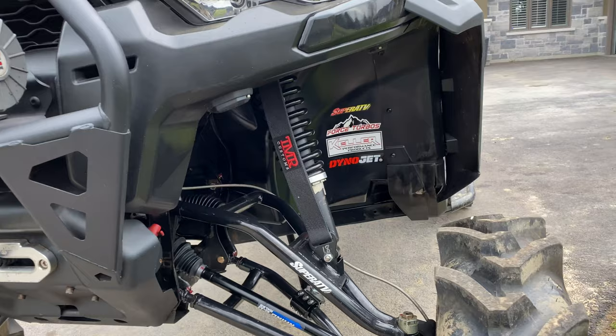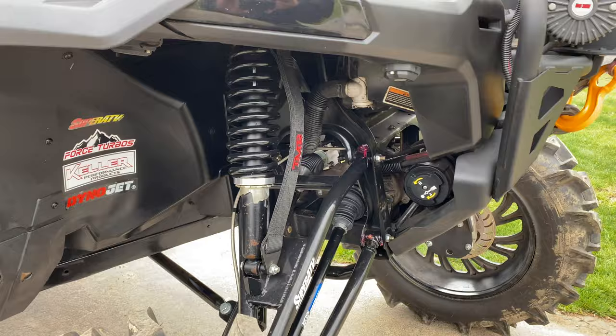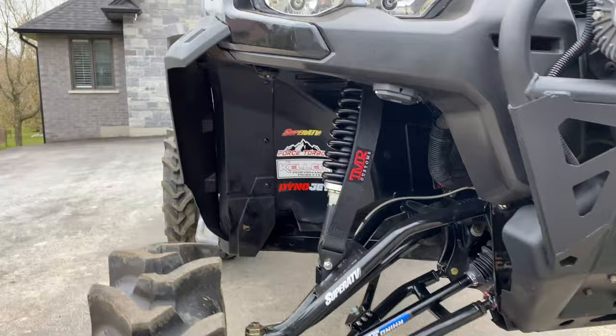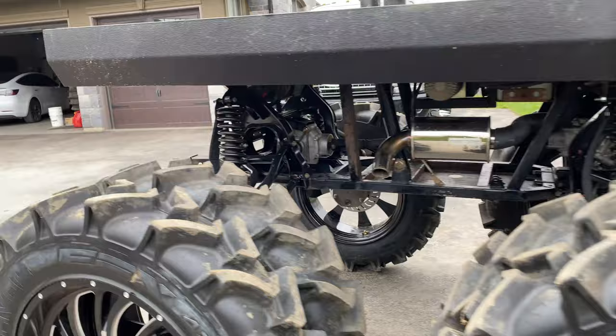Let's talk about some of the modifications. We have the SuperATV six-inch lift, the SuperATV portals, their tie rods, and we do have limit straps on all six corners of this machine. I have really bad luck with axle dropout — I don't know if it's because my axles aren't the right length — but with these straps they do limit that entirely. We also have some Whiskey Throttle Off-Road track bars. Lessons learned: you do get a lot of movement up front especially if you're riding aggressively, and they really stiffen up the front end quite nicely.